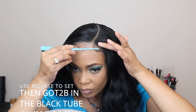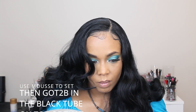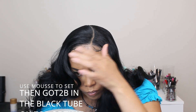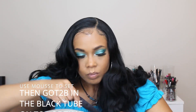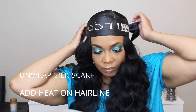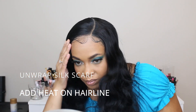I use my Herbal Essences Totally Twisted curl-boosting mousse to lay down the baby hairs, and then I set them with the Got2b gel in the black tube. If I use the Got2b gel first it gets too sticky and messes everything up, so I set it with the mousse first. Any extra mousse I put on top of my hair — it slicks it down and makes it shiny and pretty. Then I wrap it up with my silk scarf to help the hairline lay down and keep the baby hairs set.